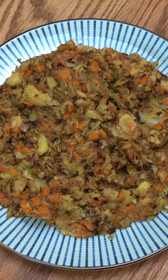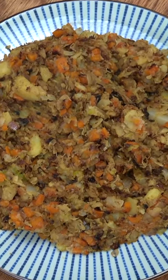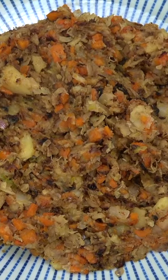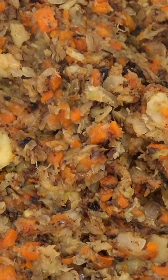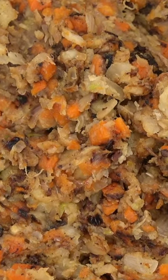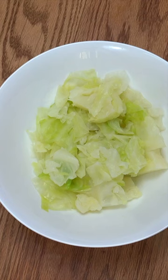Bubble and Squeak is traditionally made in England with leftover vegetables from a Sunday roast. It all gets mashed together. We'll add some other ingredients and then it's fried, and I've got my cabbage in there.